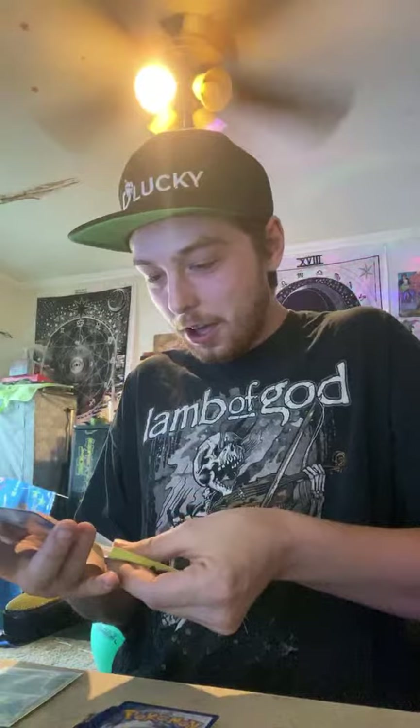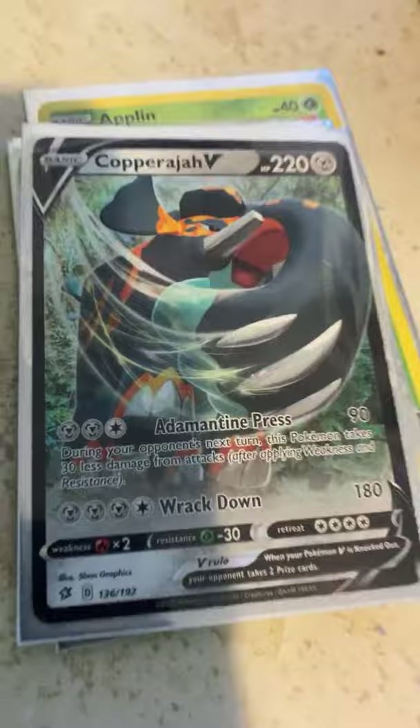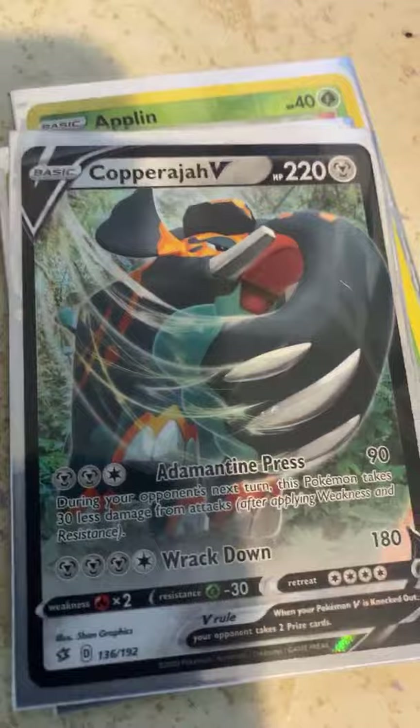Oh buds — and too bad that's not a first edition, but you don't know how satisfying that feeling is. You called it! Can we smash the likes for some more luck?! Look at my ginger beard, my good luck charm! We pulled it! A Mewtwo, dude — Mewtwo are good. A Copperajah! That one's sick!